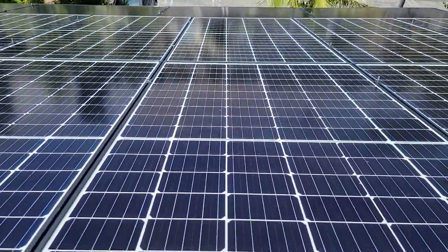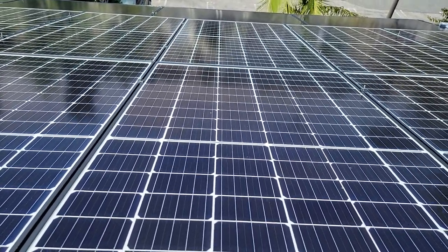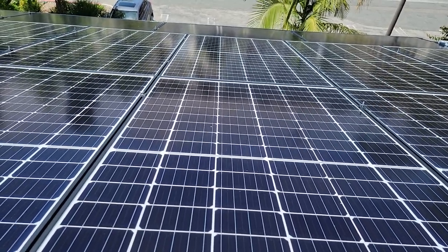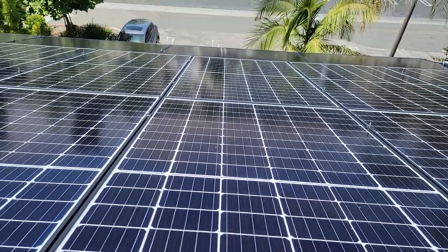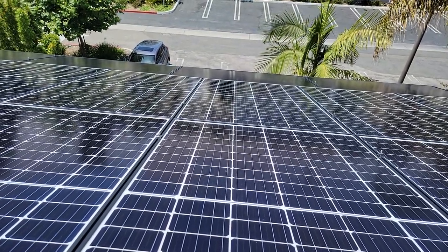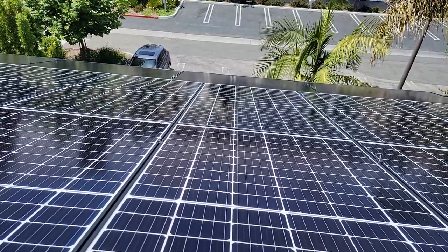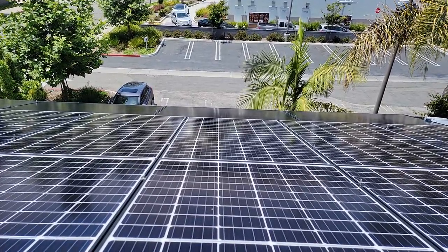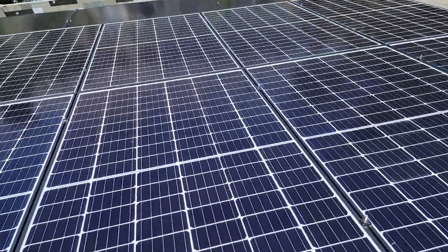With that being said, guys, we wanted to do this short video on how to clean solar panels the right way. If you can, leave a comment and let us know what you're thinking and where you're from. Go ahead and subscribe to our YouTube channel and let us know that you subscribed — we really appreciate that. I'm glad I was able to talk to you guys up on the roof and show you some of these solar panels that we clean. You guys have a good one, and we will see you on the next video.